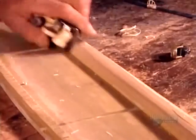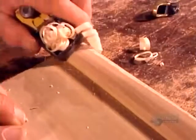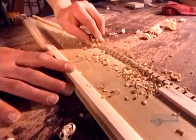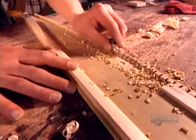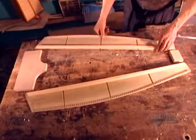He shaves off some wood with a small plane, then rounds off a corner. He planes the back lining as well, removing a corner to flatten it. Trimming the linings reduces the final weight of the instrument. He cuts off the ends of the linings on both sides to be able to slide into place the adjoining parts — the bottom plate and the top plate.